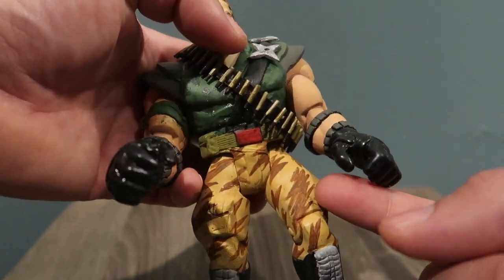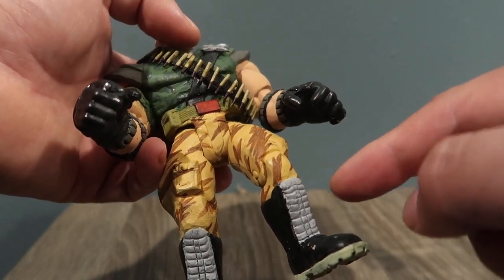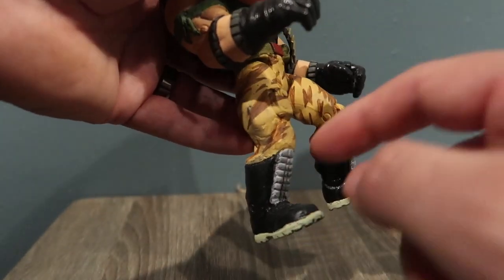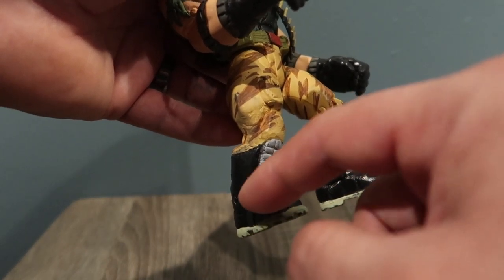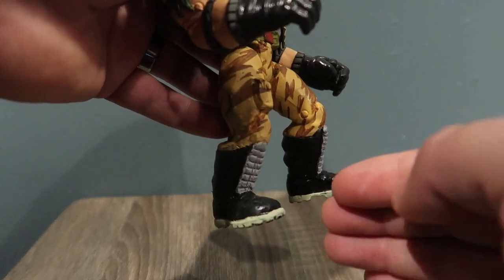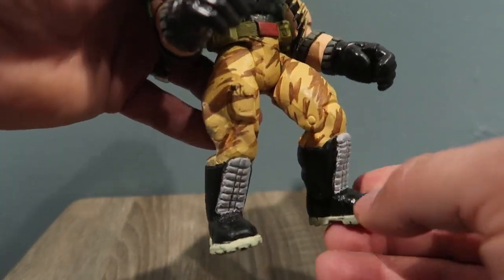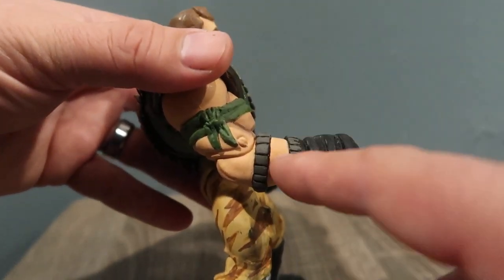This guy has baggy pants, so I had to put some epoxy here too. His boots — I had to make them go all the way up to the top to make them look like this. With Brick Bazooka, his feet were more square — like rectangles — so I had to round off his boots, because that's the way Kip's boots are.